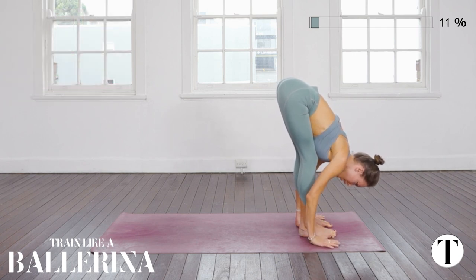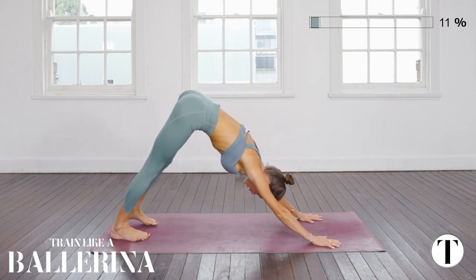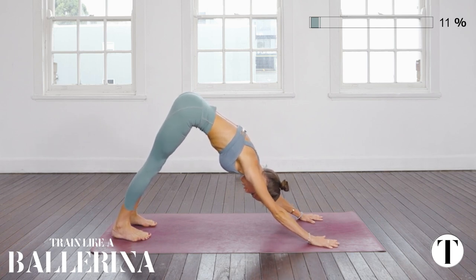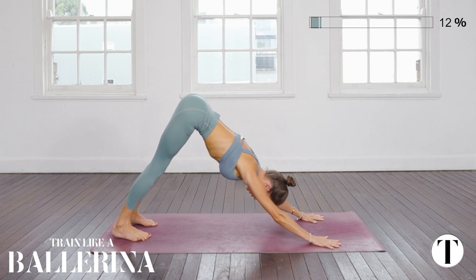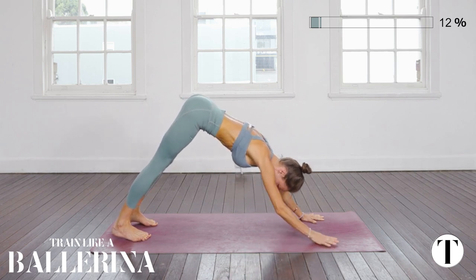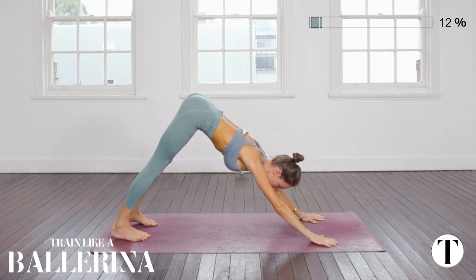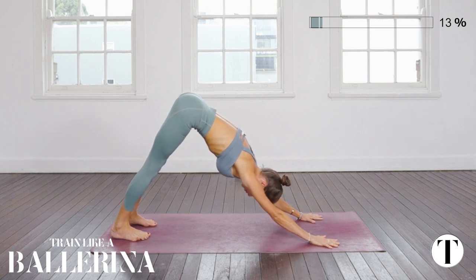Plant the palms and step back to downward facing dog. Your feet should be hip width distance in downward facing dog and you're trying to get your heels to the ground. When you have longer hamstrings there's also a tendency to feel into that juicy stretch by dumping into the lower back — we don't want to do that. We want to rotate the triceps out and around and continue that motion of sewing the upper ribs together while shortening the distance between the hip bones and the low floating ribs.